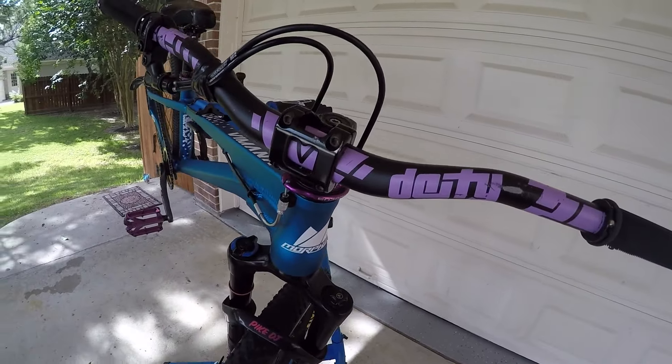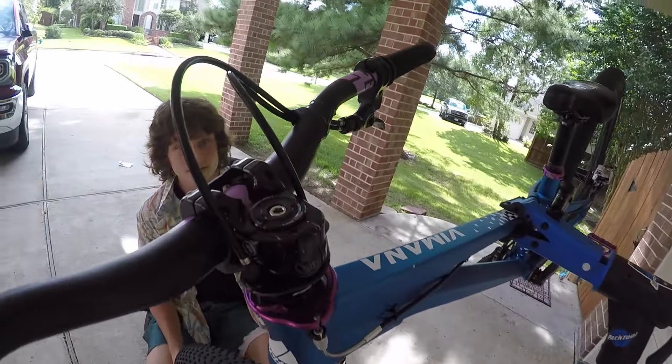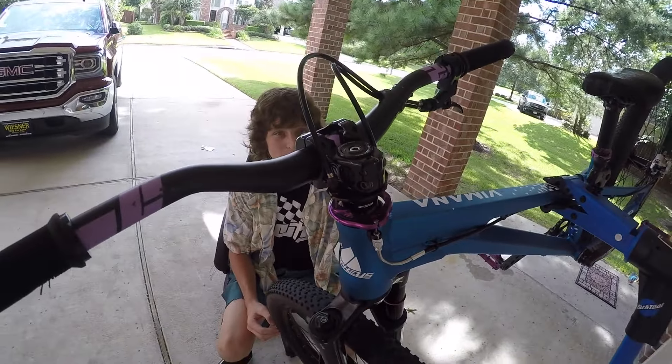Deity Cavity stem, 35 millimeter length. It's awesome — great stem, really stiff. Doesn't break or anything.